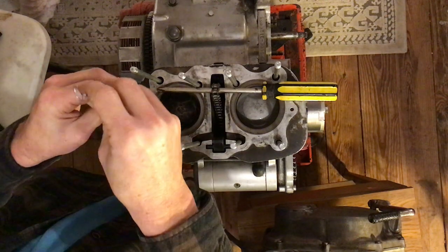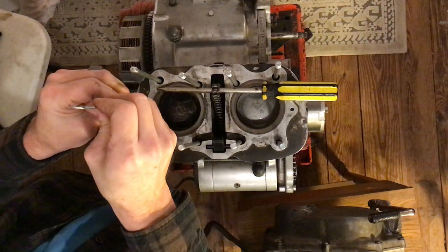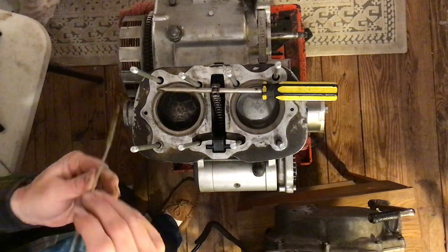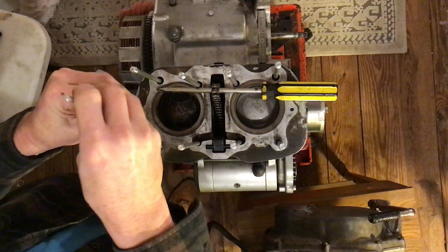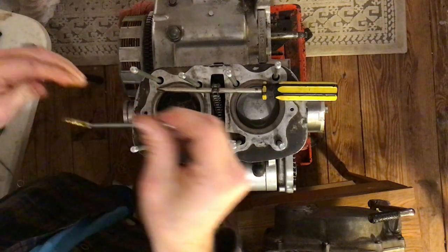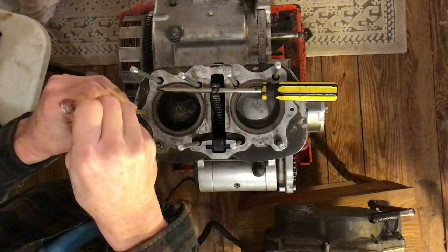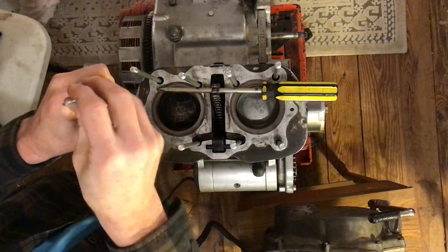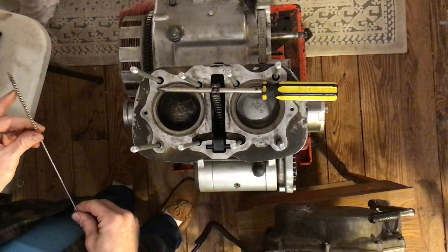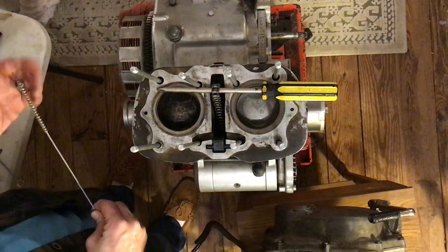If you turn it to the right like you're screwing it into the hole, you can get it to go down pretty far. The thinner brush goes in a lot easier. Twist it like you're screwing it into the hole and go until it won't go any further, then pull it out. Tap off any metal shavings or dust, go in and out without twisting, go in while twisting the opposite way.